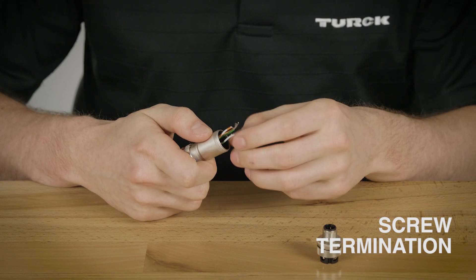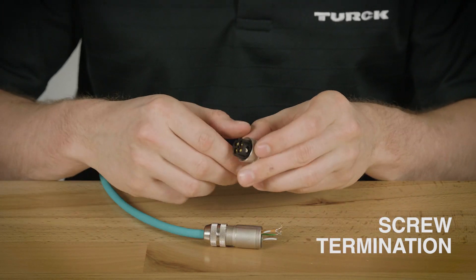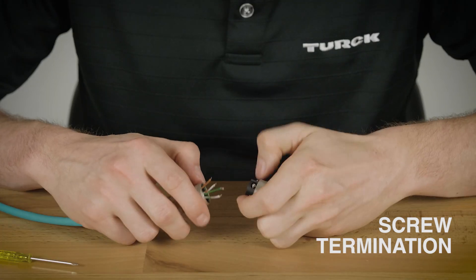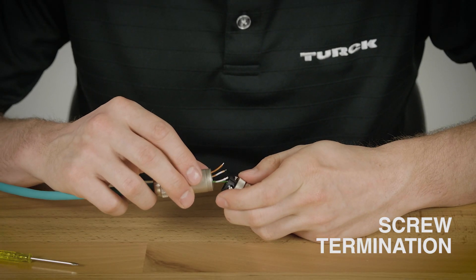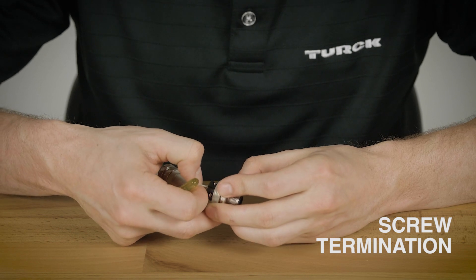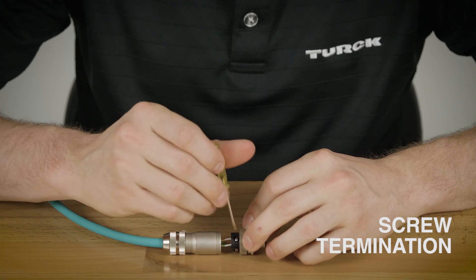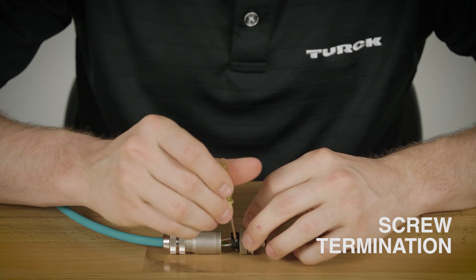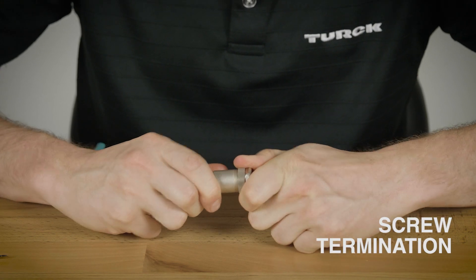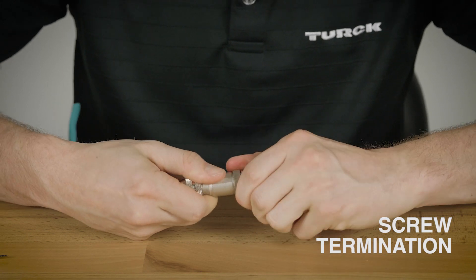Lastly you'll want to connect these four conductors to the screw terminals. On the inside of the connector you can see each pin is numbered to help you obtain the desired pinout. You will then insert the conductors into each terminal and tighten the screws. Once you have the screws fully tightened down, you'll then want to connect the connector to the housing, and once that is tight you're ready to go.